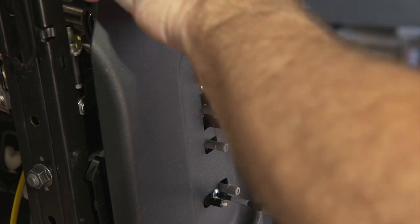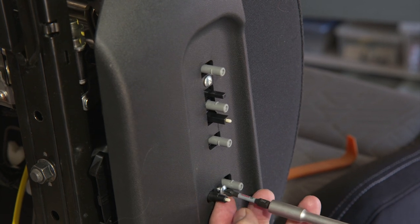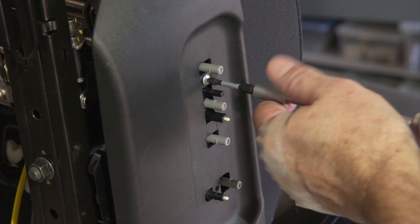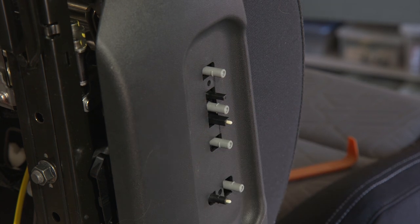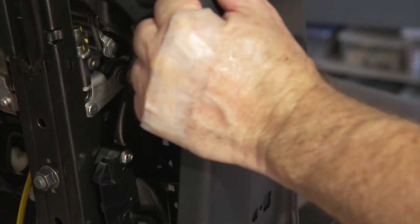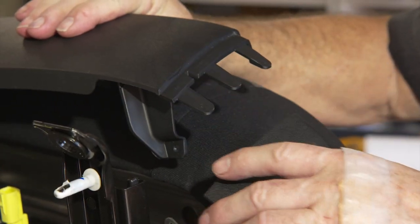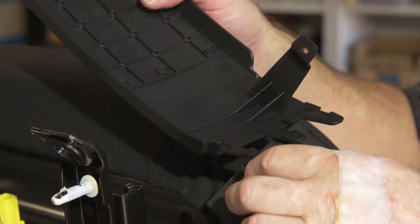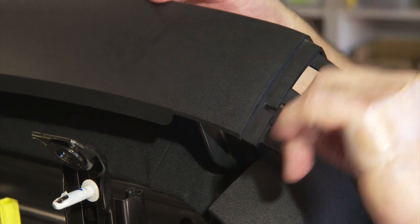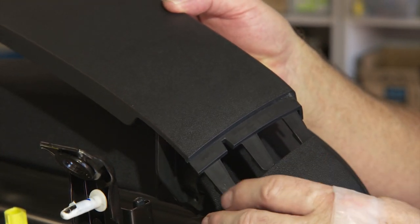Now that the small screws are off the front and the actuator knobs are removed, start working on the side panel. With those pieces off you have more flexibility to separate the two parts. To get the front panel off, note there are hooks on the back side — you have to push in toward the panel on each hook at the same time to get it loose. Work your way around until it releases.